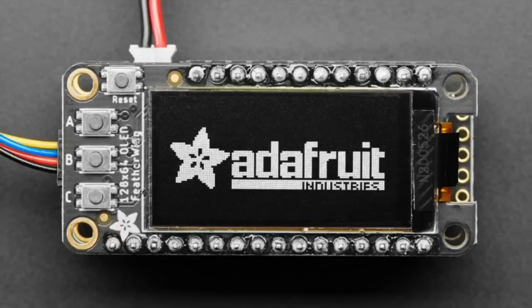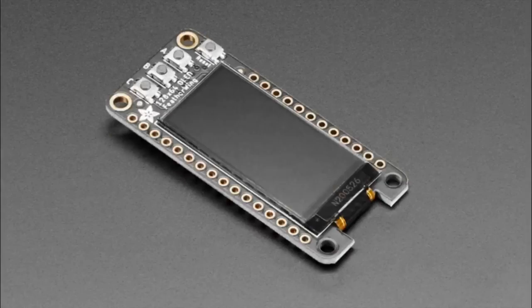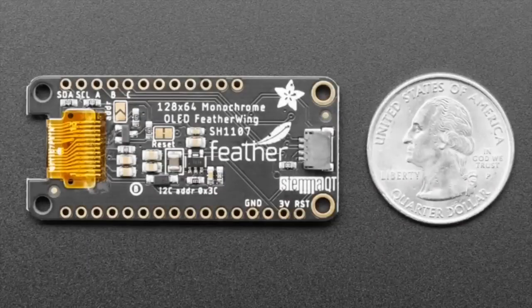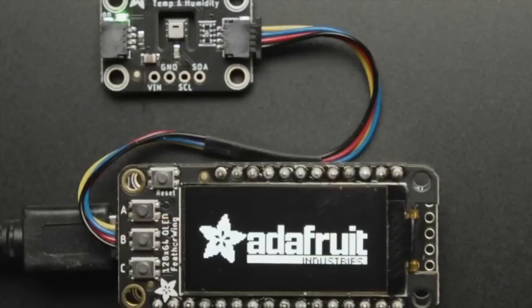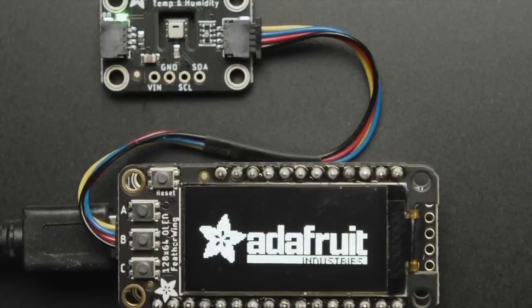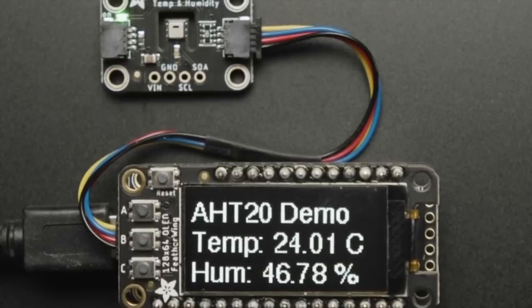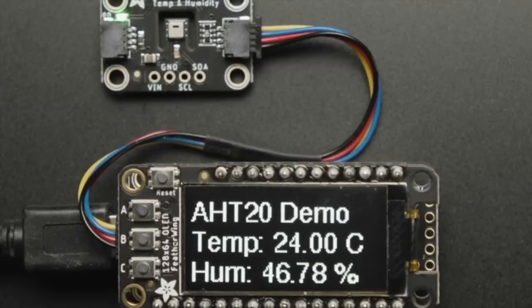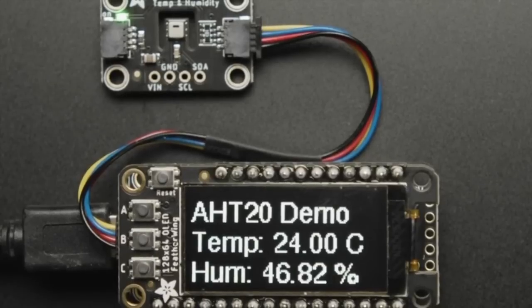This is a new Featherwing. People really love our OLED Featherwing that has 128 by 32 pixels, so we've upgraded it. We found a display that fits perfectly on top — it's 128 by 64 pixels, monochrome. It still has the three buttons and is still I2C. We've got an Arduino library for it. CircuitPython support is coming soon, so be aware that code is not available yet. It's a beautiful display with twice as many pixels.